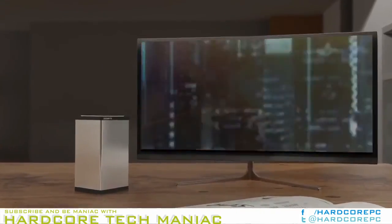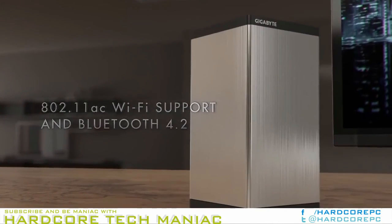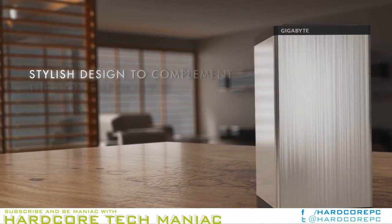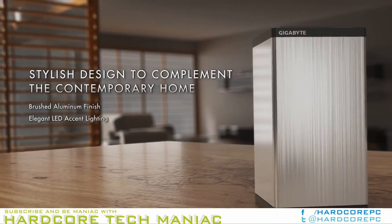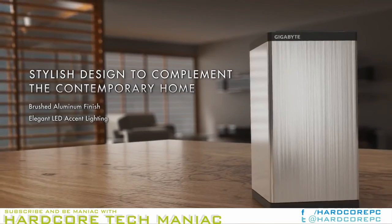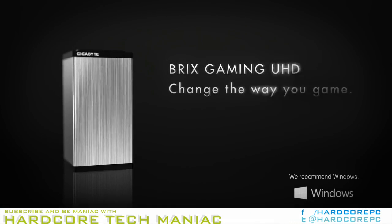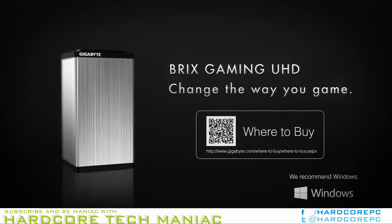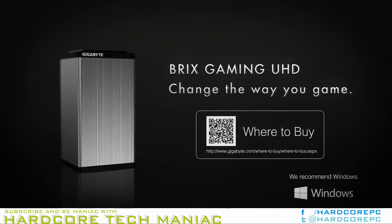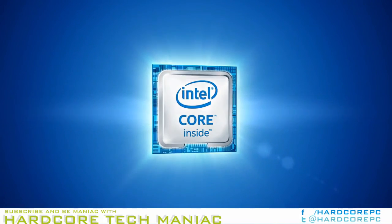Given the pin compatibility, vendors only needed to put in some BIOS support before swapping the Sky Lake U package for a Kaby Lake U one. We have already covered the advantages of Kaby Lake over Sky Lake for mini PCs, such as 4K Netflix and improved performance per watt, in earlier reviews. A look at the Gigabyte Brix listings shows more than 20 different Sky Lake U models starting with GBBS.